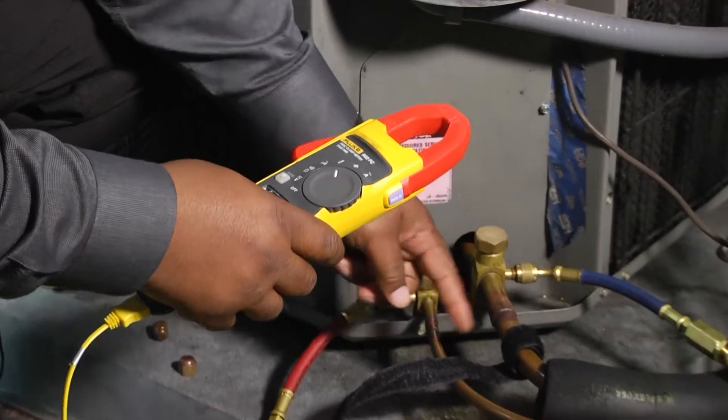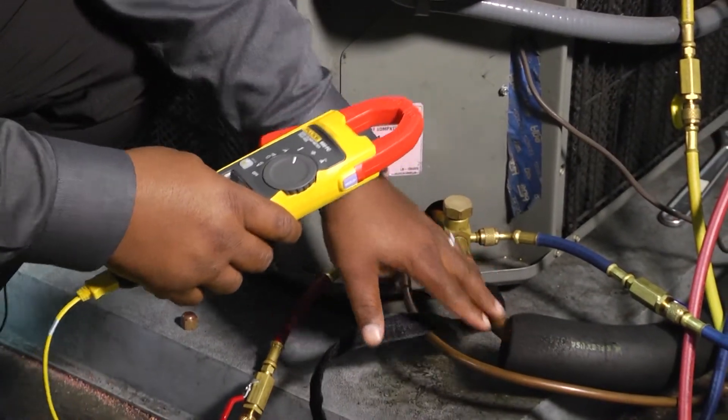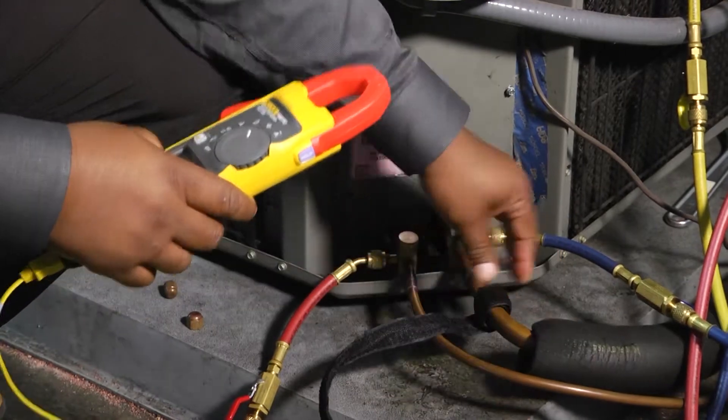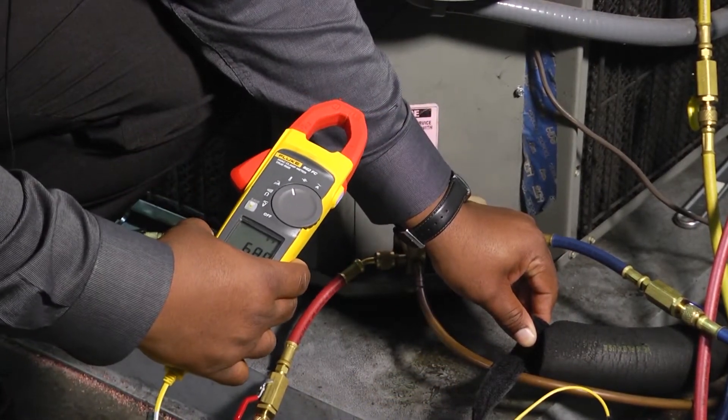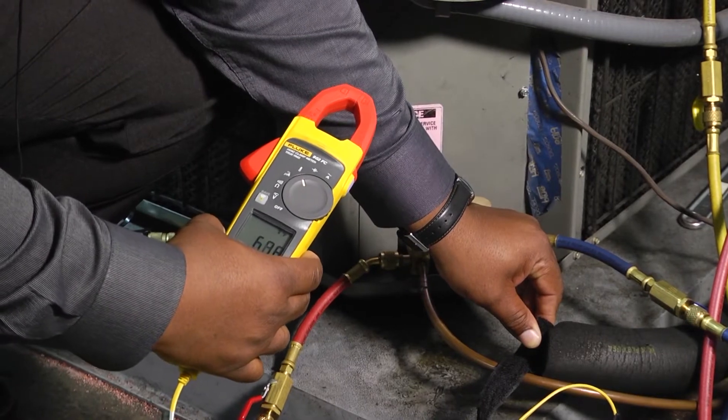We can do that for both the suction line and the liquid line. Depending on how someone braces it, we can easily slide it up and down to get different readings on our meter, depending on where we want that hooked up.